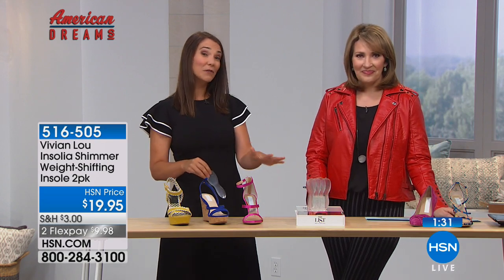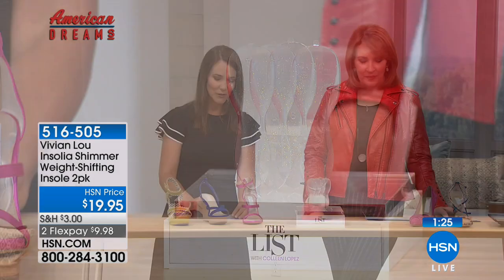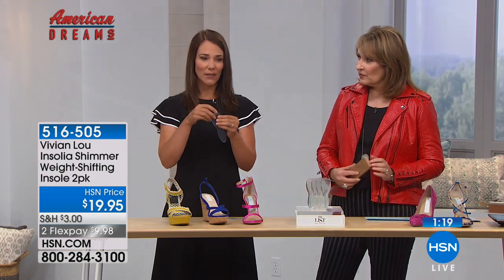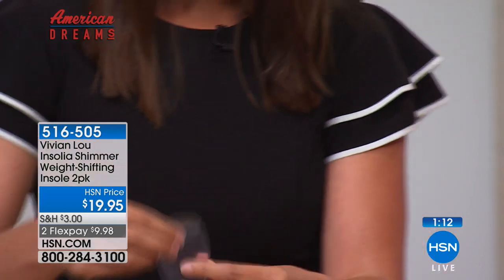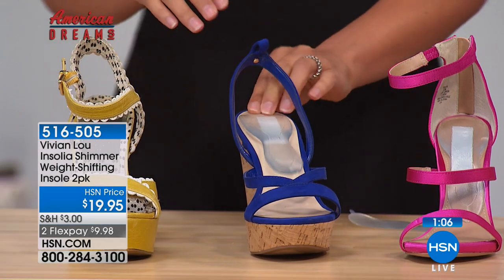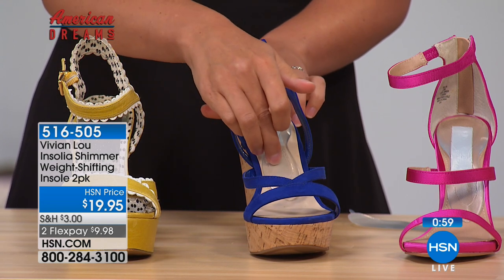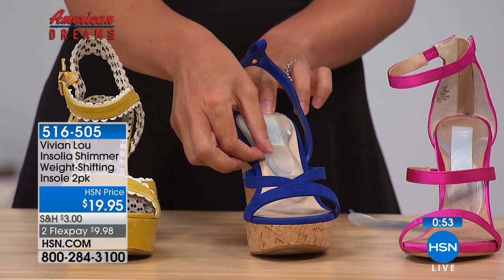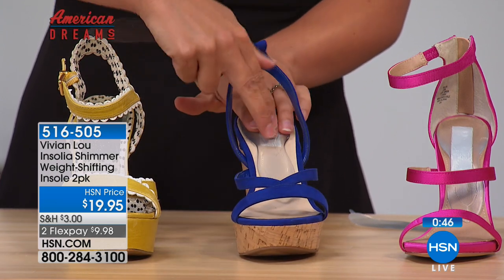This insole is manufactured exclusively for HSN and has just a little bit of shimmer in the resin, which makes it a little fancier. To show you how they go in: you get two in a box, and they don't come left or right. You simply select an insole, peel back the liner about an inch or so to expose just enough adhesive to test placement, then stick it in the back of the shoe about an eighth of an inch. It will lift up like this.